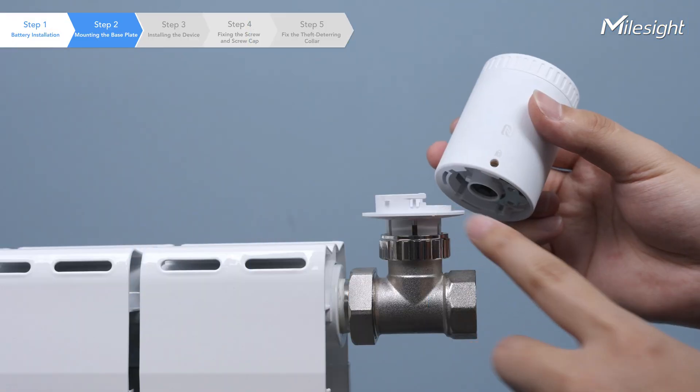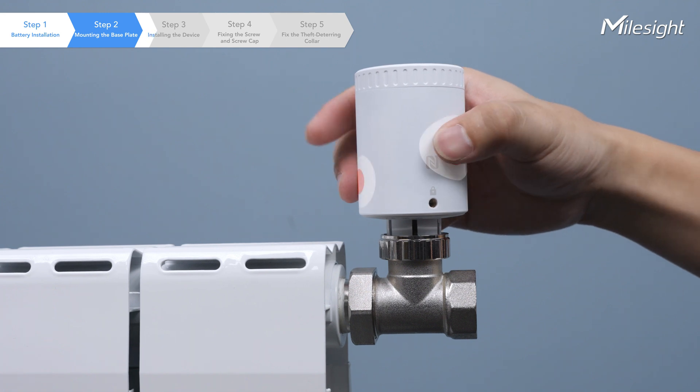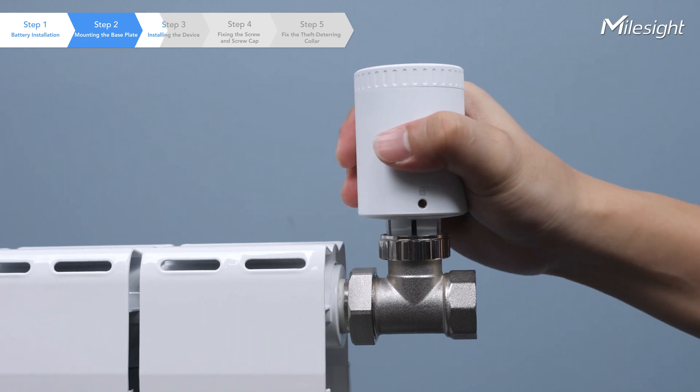Now, rotate the device clockwise to securely attach it to the base plate. The grooves on the left and right sides of the device make it easy to install.